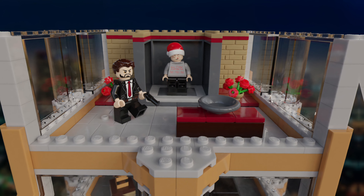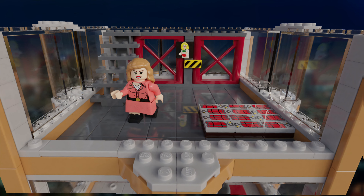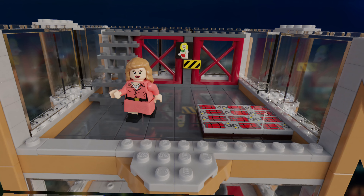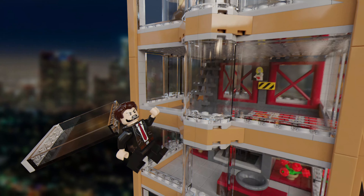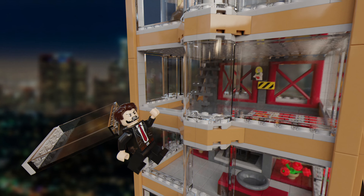The fourth floor includes all the dynamite that the terrorists are going to use to blow up the roof, as well as the building of the girl that John McClane cheekily looks at whilst running through. Here also consists of the second play feature of the film, which allows you to push one of the glass panels out in order to throw Hans Gruber out of the floor, just like he falls in the film.